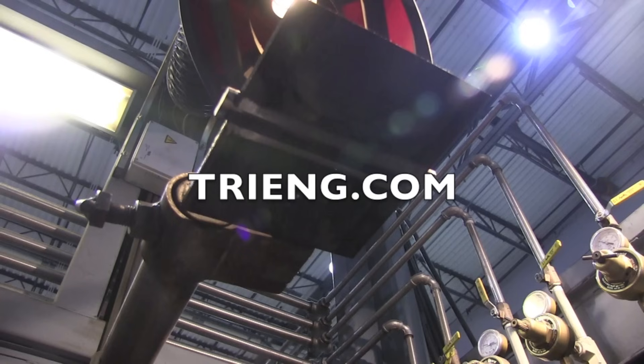Hey, Jody here from WeldingTipsAndTricks.com. I've got Andrew Carden here with me today. Let's hit the booth. First off, a special thanks to Triangle Engineering for supplying the test plates for this video.